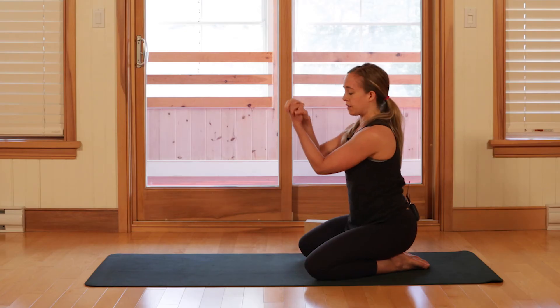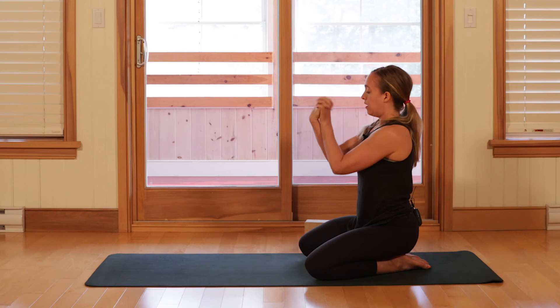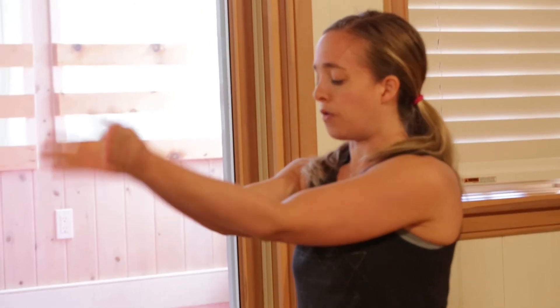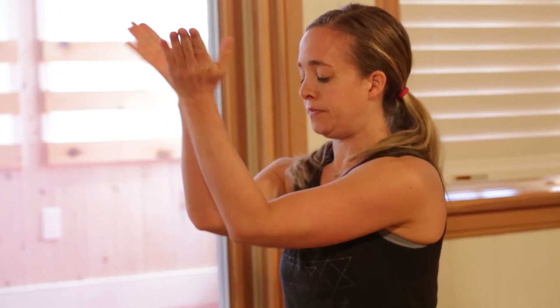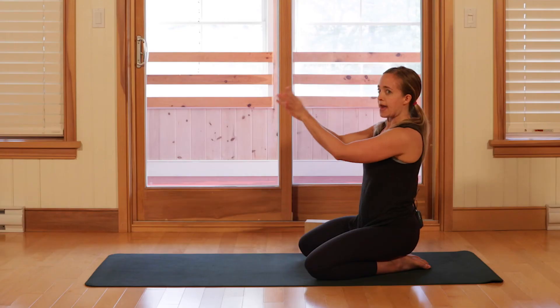Let's interlace the fingers and give the wrists a little break. We'll roll them around in both directions, go to palms and circle the hands around each other, both ways, then switch directions.